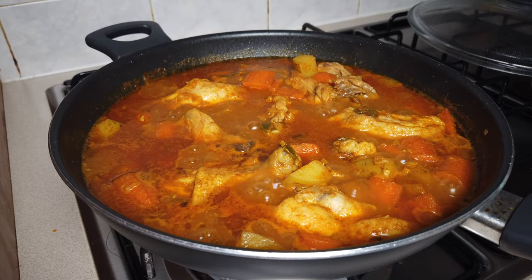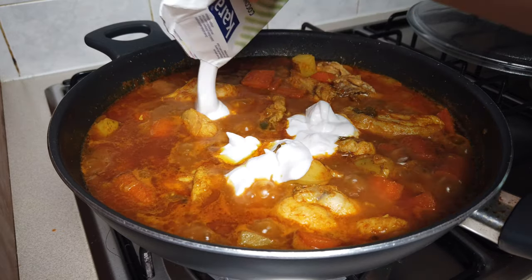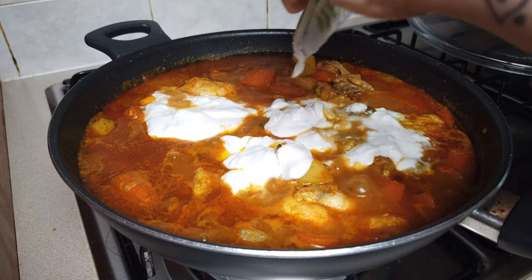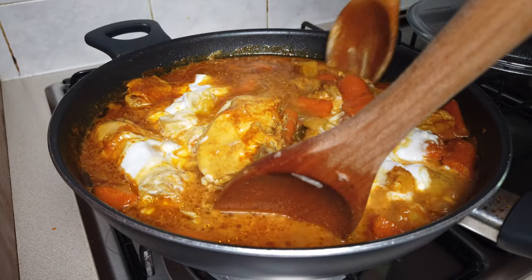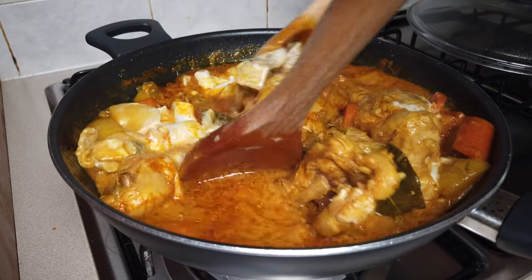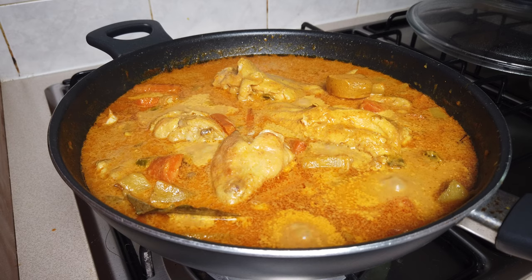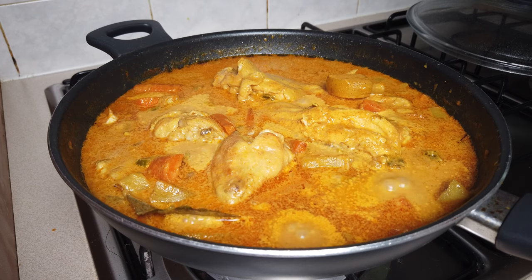For our last ingredient, we will put our coconut cream. Give it a stir again. After putting the coconut milk, let's wait for it to boil a bit. And that's it — that's our chicken curry Filipino style!